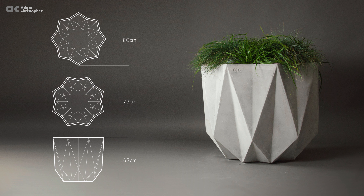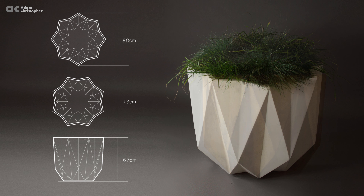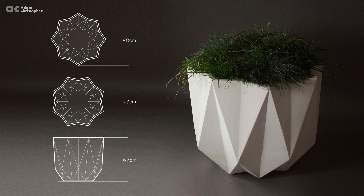Prism is around 66cm tall and 80cm wide, which makes it a large planter of medium height. Prism is the biggest in the current range and offers a large planting solution in a sculptural form. All of the range is suitable for both indoor and outdoor use, and the fibre concrete makes the planters strong and durable.